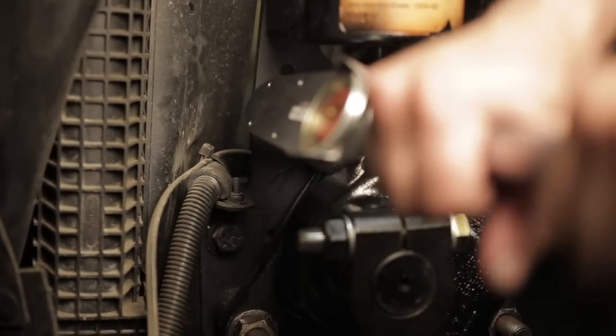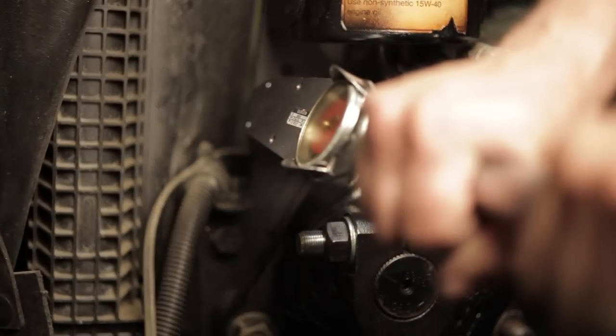When all the air has been removed from the system, torque the manual bleed screw to three to four foot-pounds.